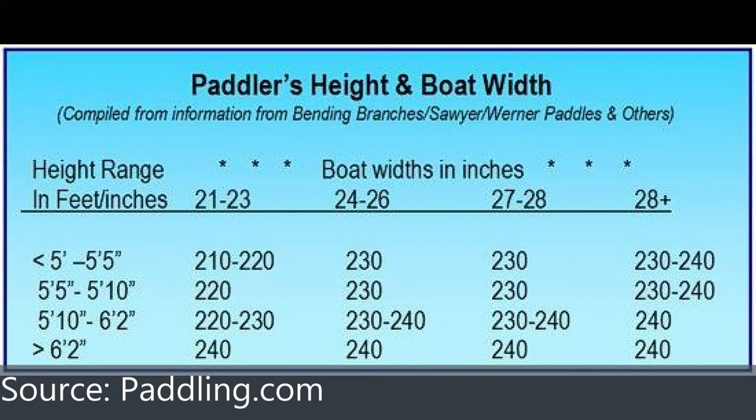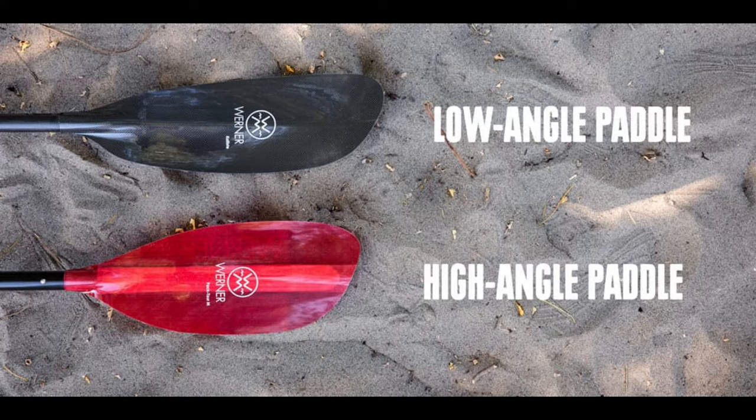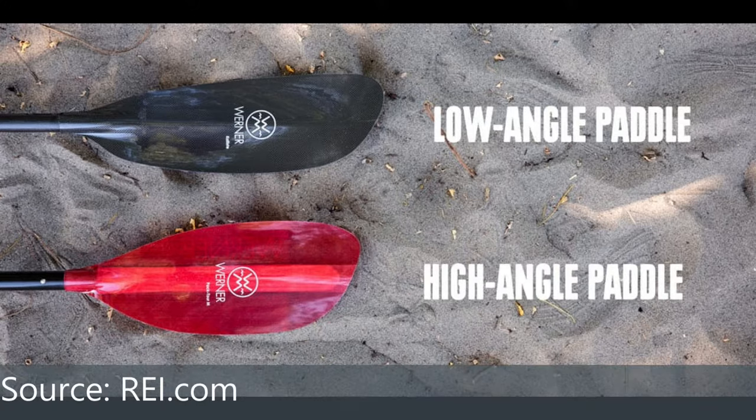Let me show you some tables and we'll talk through that. Here's the summary and bottom line — you can get more information at the links below, because that's where I extracted the figures I'm about to show you. There are a couple of ways to determine paddle height, but the simplest is to look at your personal height and the width of your boat. Most fishing kayaks are above 28 inches wide, which means you need a 230 or 240 centimeter paddle.